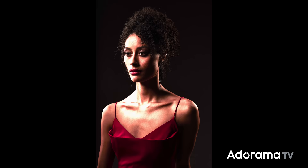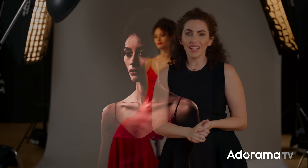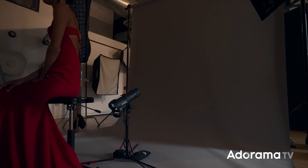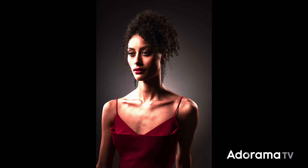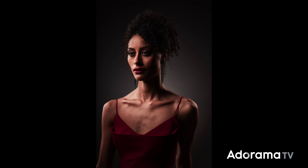The rim lights are giving a beautiful kiss of light to her jawline, the sides of her arms, and just a little separation to her hair. But I still think she's blending into the background a little too much, especially in the hair. I also think I could give her a little more glow — a more heavenly look. One of my favorite techniques is to add a light with a grid directly behind the subject; it adds a heavenly separation behind her. I'm going to do that on a floor stand, which allows me to hide the light directly behind her for a nice even glow. The floor stand has a 10-degree grid. That subtle glow behind her adds more separation and more dimension to the image.